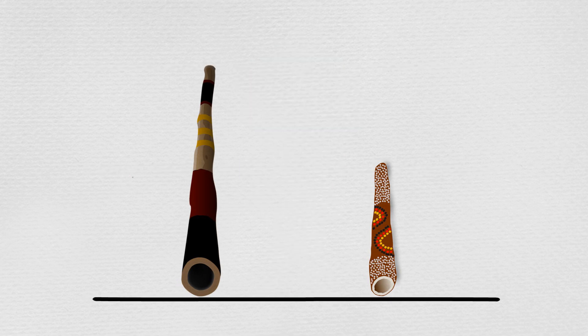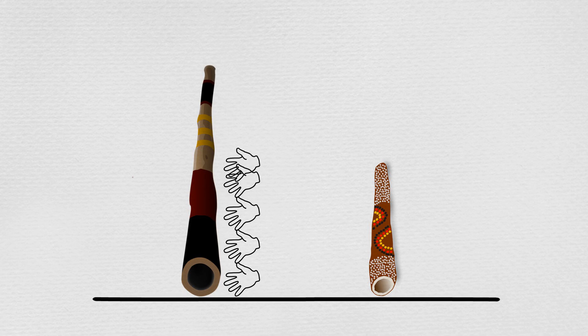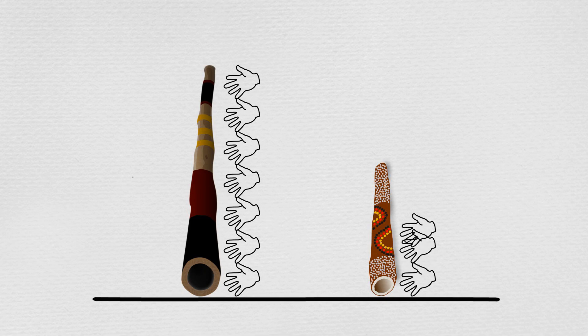Max decided to compare the lengths of the didgeridoos by using his hands to measure them. He joined his hands together along the didgeridoos. The longest one was about seven hands long, and the shortest one was about four hands long.